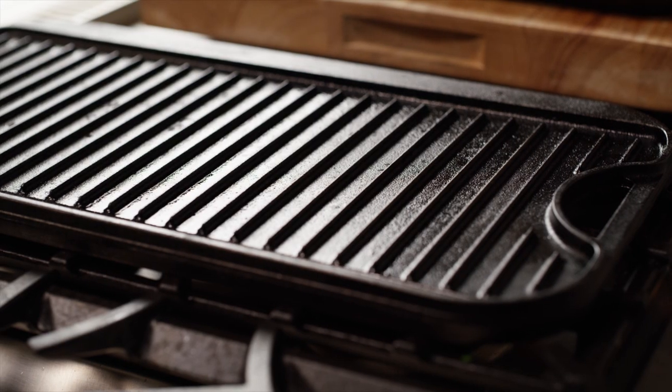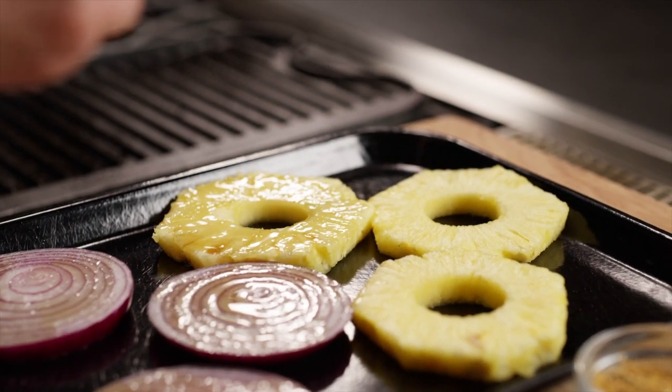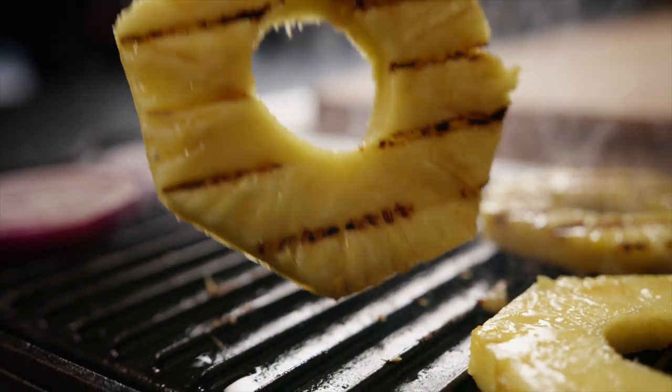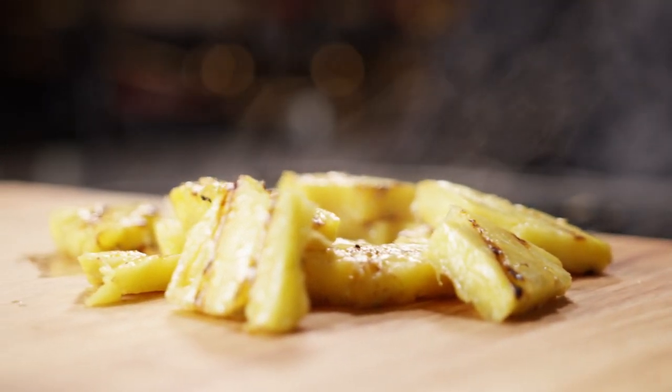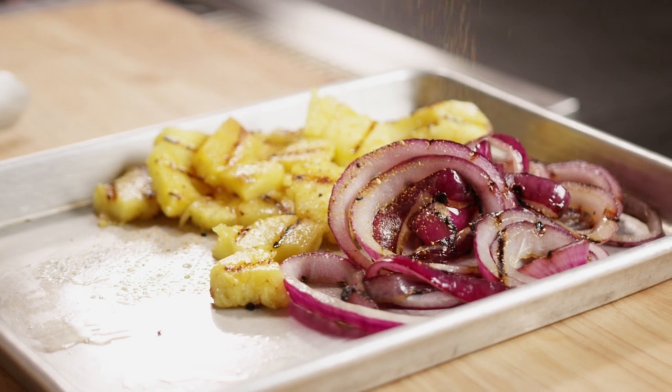Now let's get grilling. Preheat a grill and brush the red onions and pineapples with sesame oil and season with salt. Grill them on both sides until just cooked through, well marked and nicely caramelized. Cut the pineapple into chunks, separate the onion rings and sprinkle both with togarashi. Set these aside.